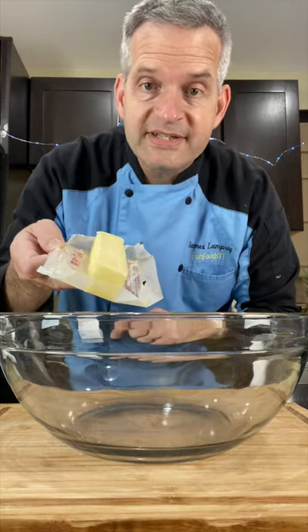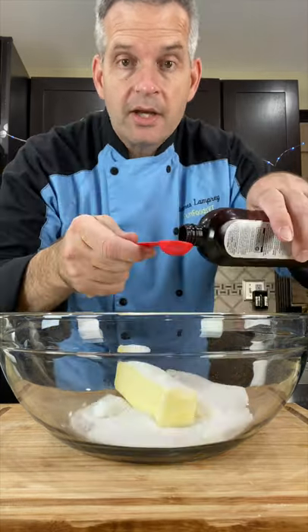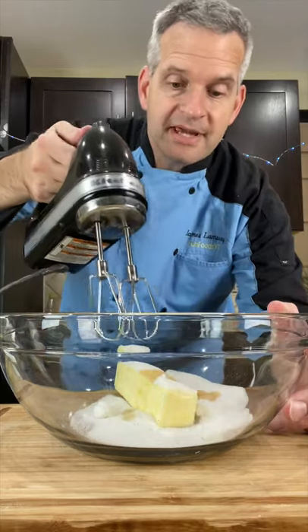In a large bowl put one stick of softened butter, half a cup of sugar, and one teaspoon of vanilla extract, and cream this together.